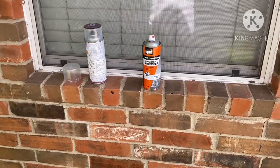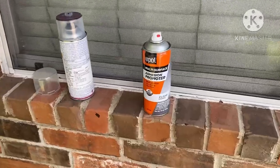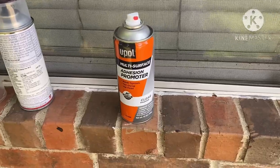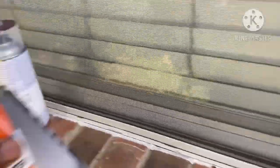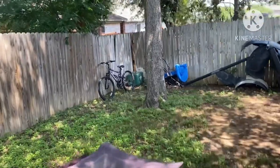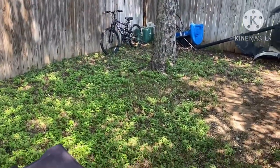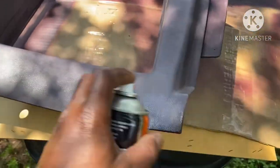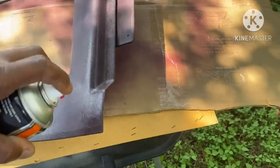Alright gang, we back. And as you can see, this is what we using right here — just some U-Pol clear. It's a promoter. And all we gonna do — see if this white stuff is gonna stop flying — we just gonna dust that in, just give it a little light coat.